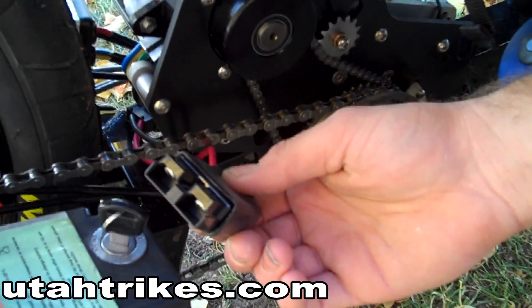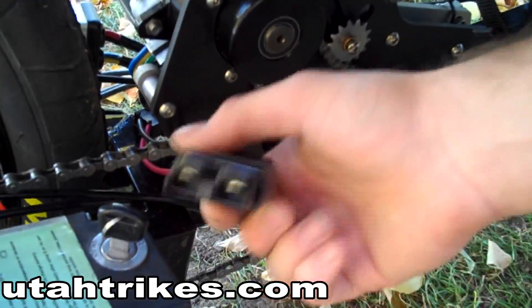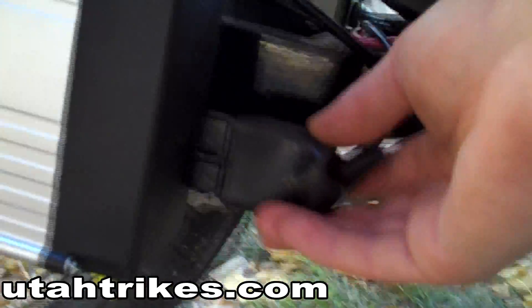The power cable is located on the right side of the trike. Just plug it into the battery here.